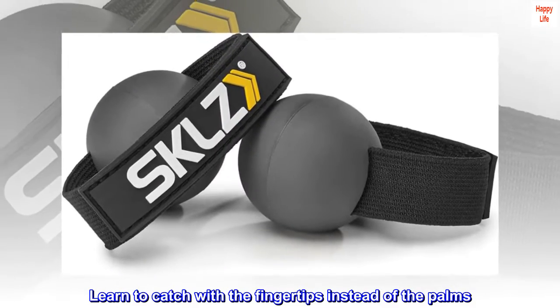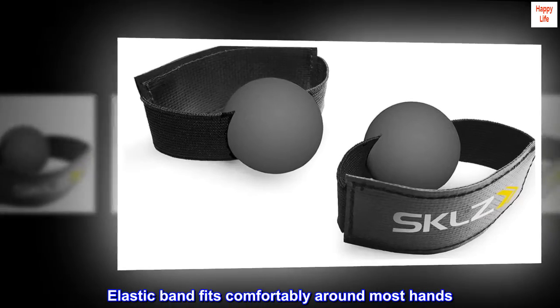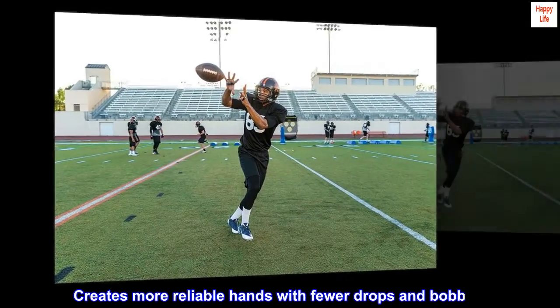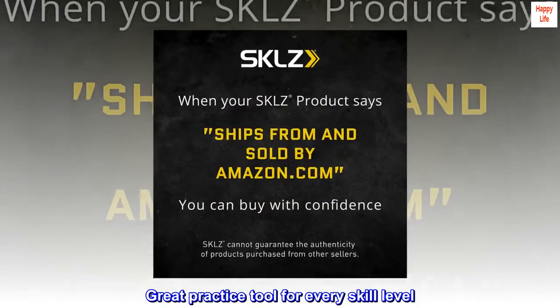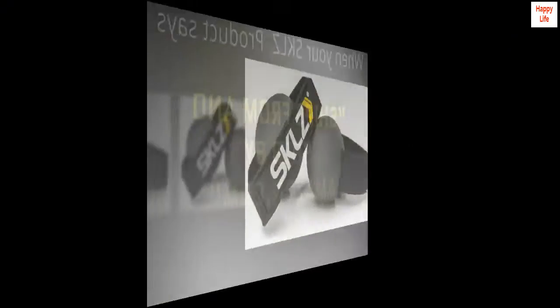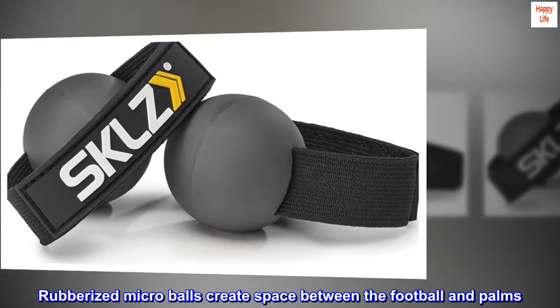Learn to catch with the fingertips instead of the palms. The elastic band fits comfortably around most hands and creates more reliable hands with fewer drops and bobbles. A great practice tool for every skill level. Rubberized micro balls create space between the football and palms.